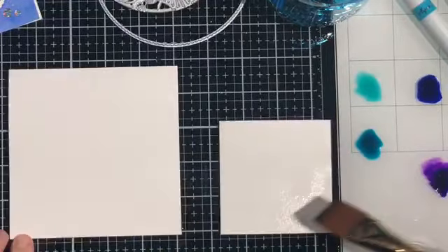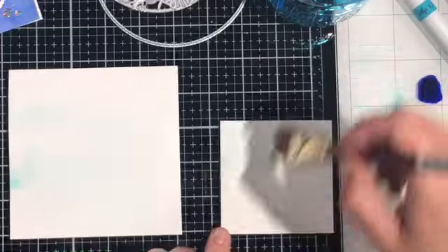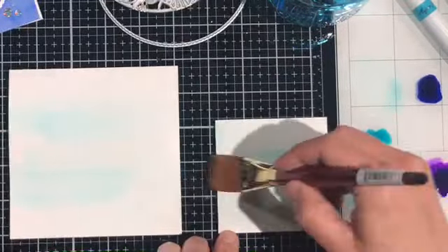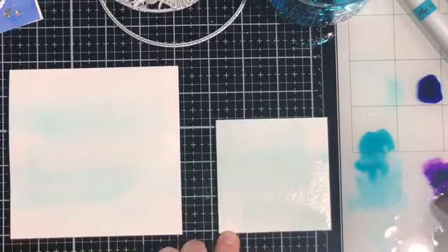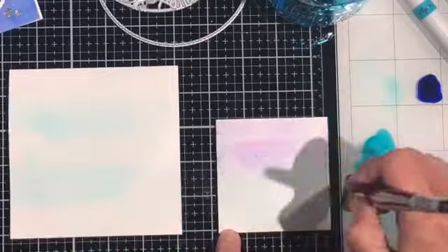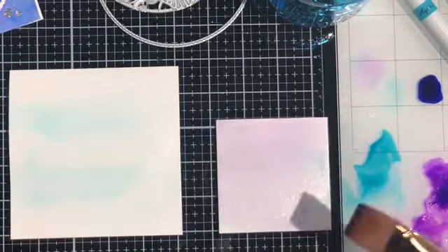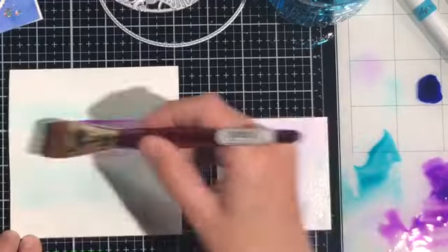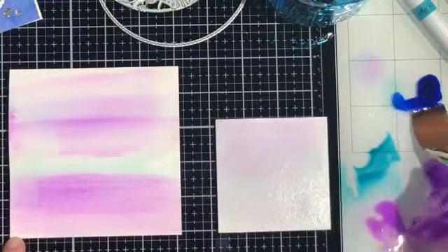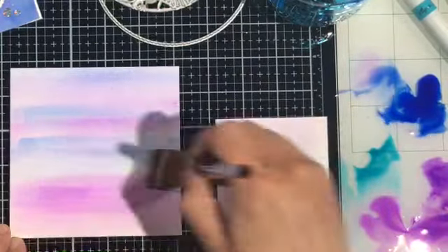I decided to do both pieces at the same time because I'm using the same colors on both, however I'm going to be making that smaller piece a lot less saturated than the larger piece. Starting out with Aqua Splash — you can see that color is very light when it's watered down, but that's what I really want for the smaller piece. On the larger piece I'm working in layers, intentionally going lighter now because I'm going to build layer after layer and end up with a really nice depth of color.